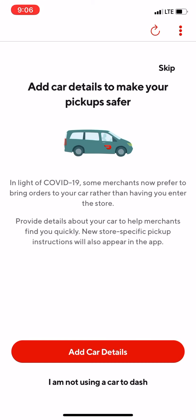There are a few new things here. The first thing you'll see once you tap on the DoorDash driver app is this front page. If you haven't dashed for a while, they have a new feature where they want you to add your car details to make your pickup safer. It says: 'In light of COVID-19, some merchants now prefer to bring orders to your car rather than having you enter the store, so provide details about your car to help merchants find you quickly. New store-specific pickup instructions will also appear in the app.'